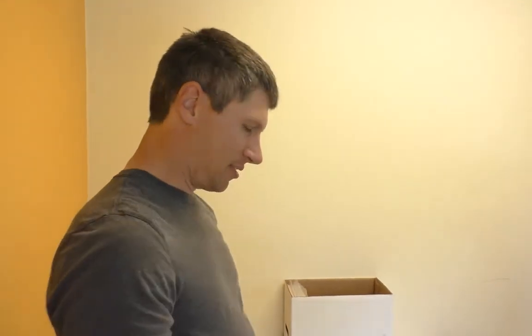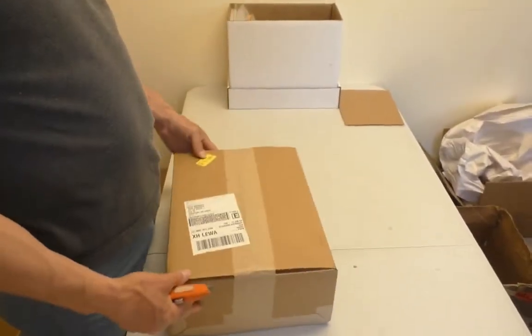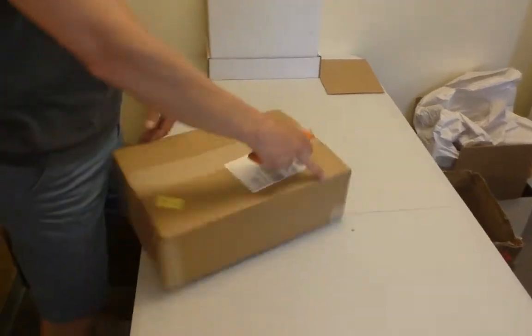Hey guys, welcome to another edition of SellMyComicBooks.com Vintage Comic Book Unboxing. Got a box here. It's the box — it's the star of the show. It's what we do.